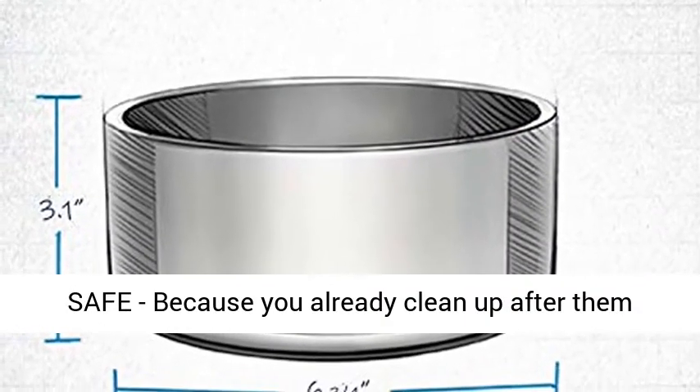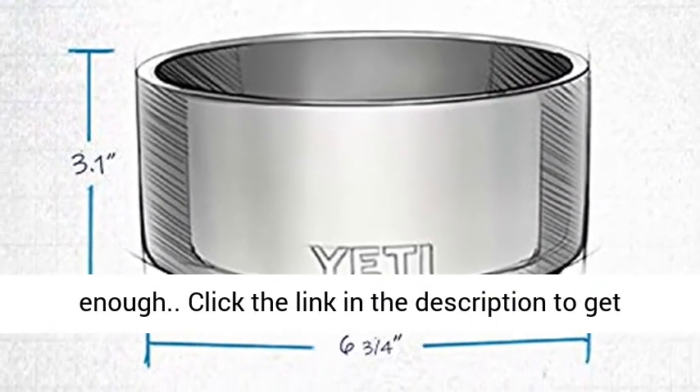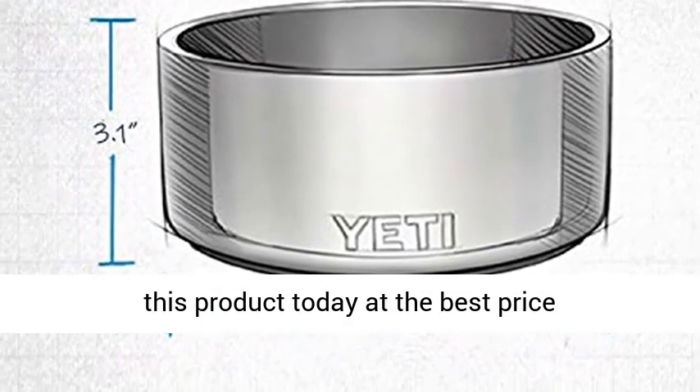Dishwasher safe, because you already clean up after them enough. Click the link in the description to get this product today at the best price.